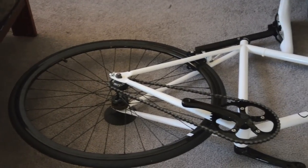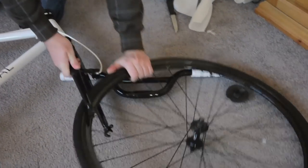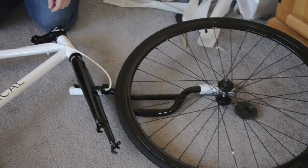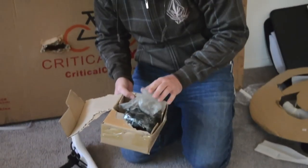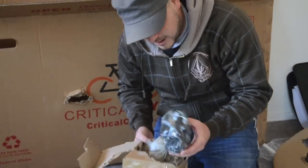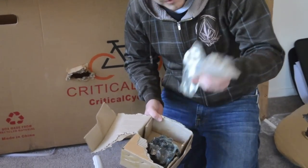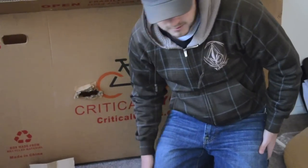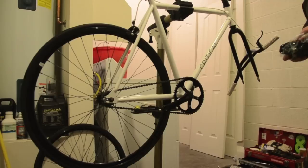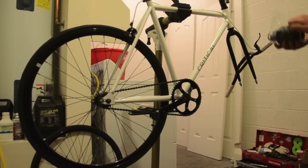All the packaging is off now. Everything looks clean. It shouldn't be too difficult to put together. There are no instructions that came with it, which I'm fine with — I think we can figure it out. Inside the black box were the pedals and it looks like the tools we need to put it together. So we'll move this out to the garage, put it on a bike stand, and start throwing everything together. Okay, it's up on the bike stand, clamped in. Let's start putting stuff together.